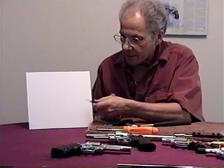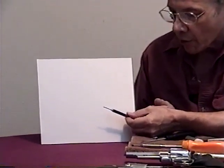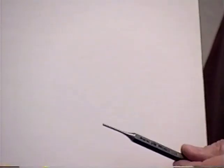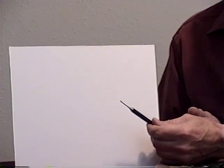I use a one-sixteenth inch pin punch. These happen to be snap-on punches, but they work very well. I'll go into the detail of these punches on tools for the gunsmith on another tape — a future tape. This is essential for the removal of critical pins.